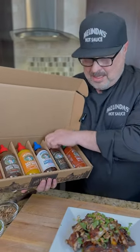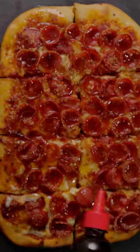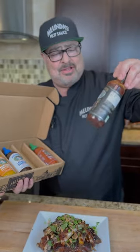And we've got the ghost hot honey. I did a hurricane with that. You can use it on pizza, you can put it on cheesecake, you can put it on ice cream — this is unbelievable, ghost hot honey.